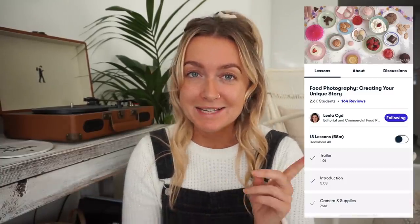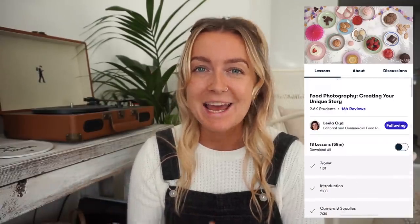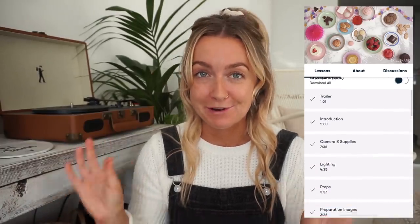As you might know, I am working on a vegan recipe ebook at the moment, which I am so excited to share with you very soon. Food photography is something I have been mostly self-taught in, so I've been really enjoying learning more about it on Skillshare. In particular, I've been enjoying a class called 'Food Photography: Creating Your Unique Story' by Lila Sid, and learning a lot for my ebook. Skillshare is an online learning community with absolutely no ads, and it's only ten dollars per month on an annual membership.